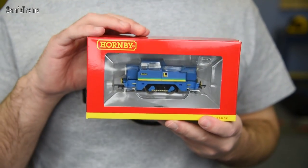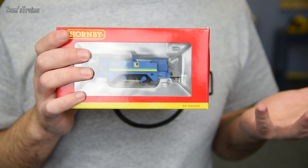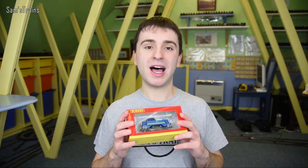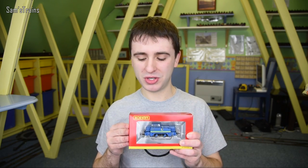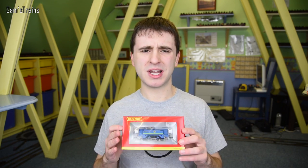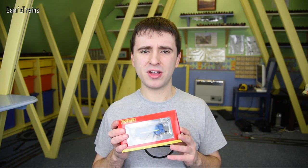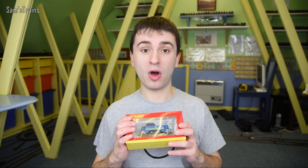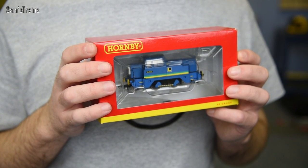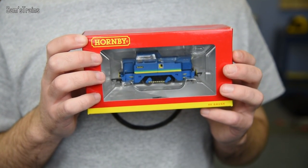I bought this from Rails of Sheffield for 45 pounds, and I admit it felt a little bit strange spending 45 pounds on what was by definition a Hornby 0-4-0. But this is anything but your typical Hornby 0-4-0, and the 45 pounds was an absolute steal for what you get. These cost 70 to 75 pounds RRP on the Hornby website, and they are worth every penny.